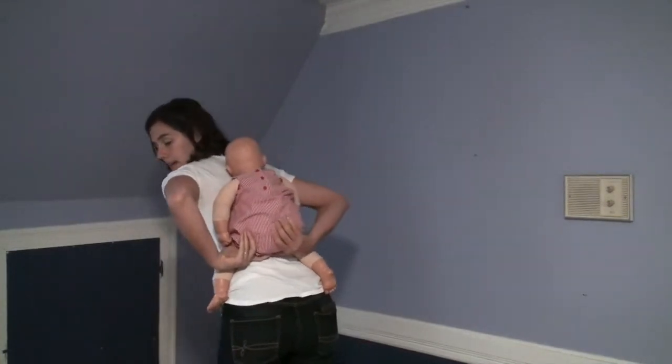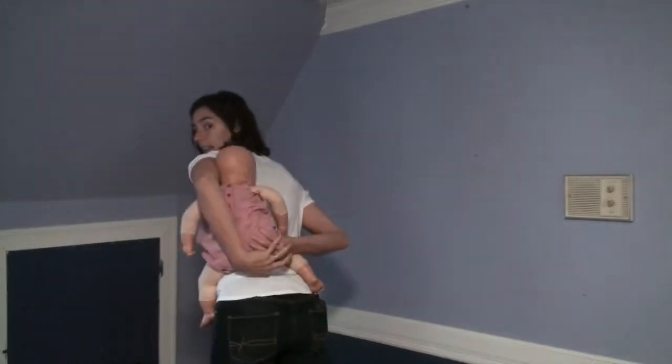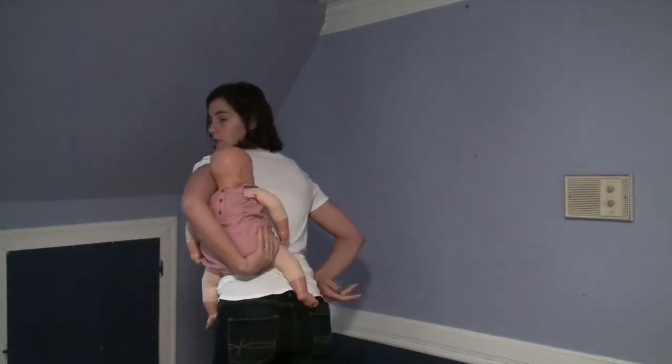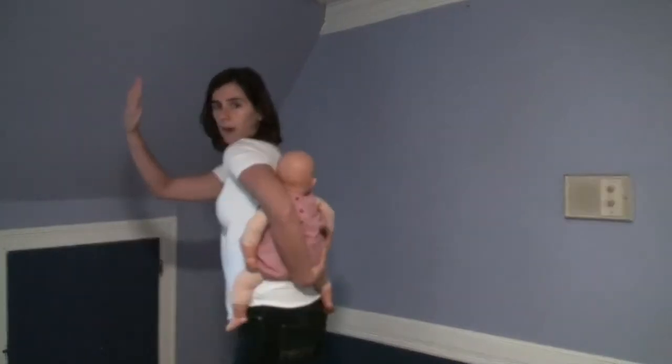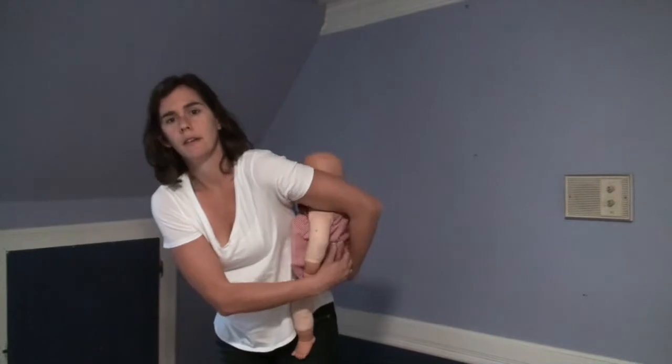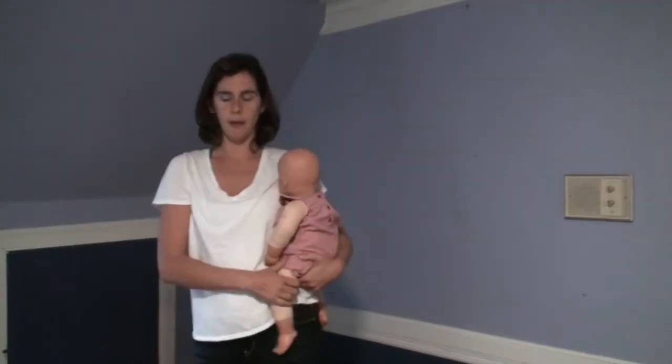Now I can reverse this to come back down. I'm going to take both hands on baby's bottom and slide baby toward my left hand. My left arm is going to hold the baby in the crook of my arm. Now my right hand is going to reach around, support the baby's bottom, and I can lift my left arm up and over the baby.